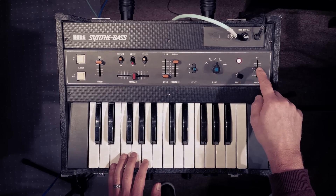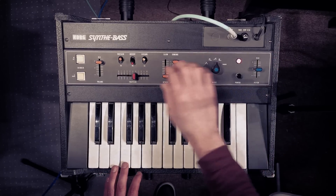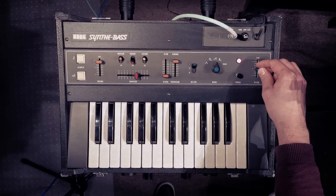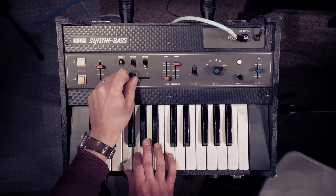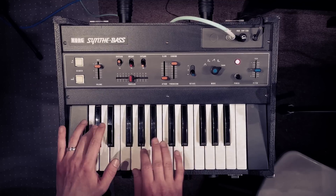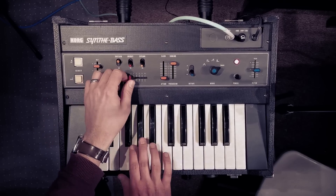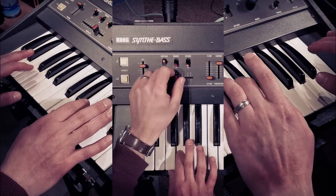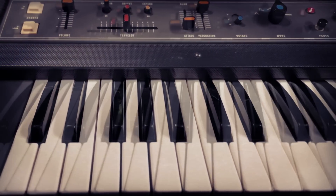And that's basically it, other than you've got a pitch slider here which gives you a semitone of tuning, but you can use that for vibrato as a little hack. That's basically it — that's the SynthiBass. So let's make some music with it. So that's the bit, but thanks.